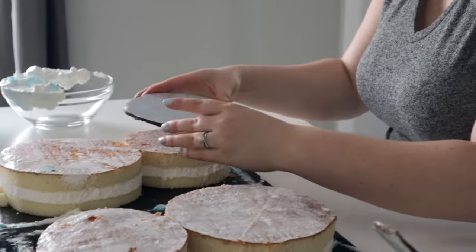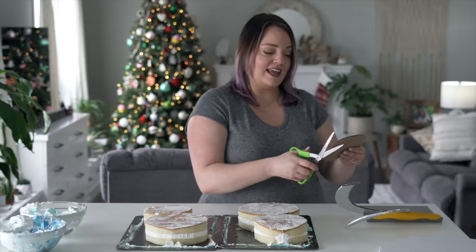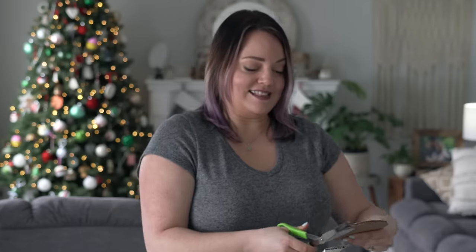Whenever I'm tiering a cake, I need a cake board in between. I've noticed that a lot of people don't know how to tier cakes properly - they just stick a cake on top of another cake and think it's okay.